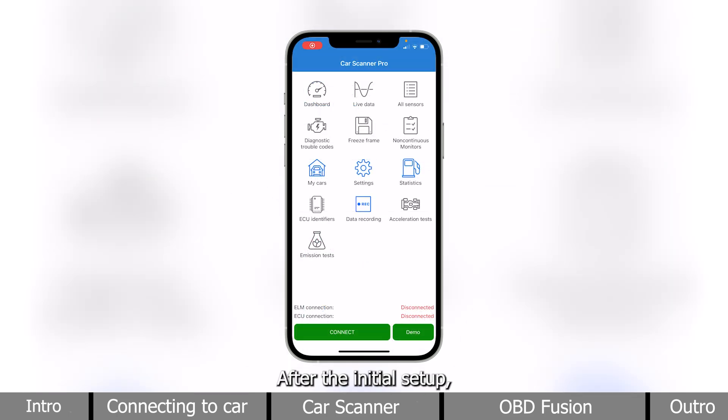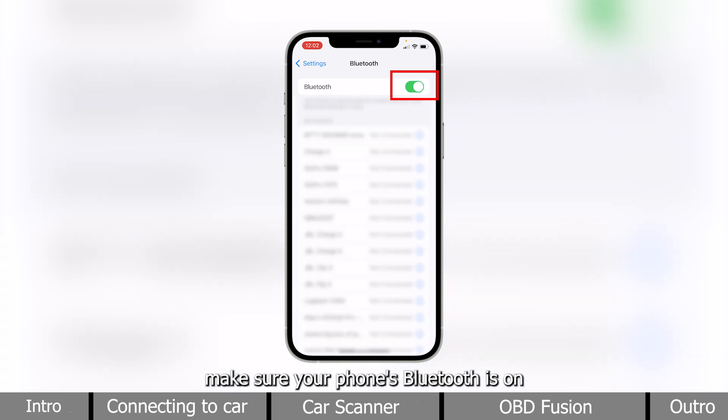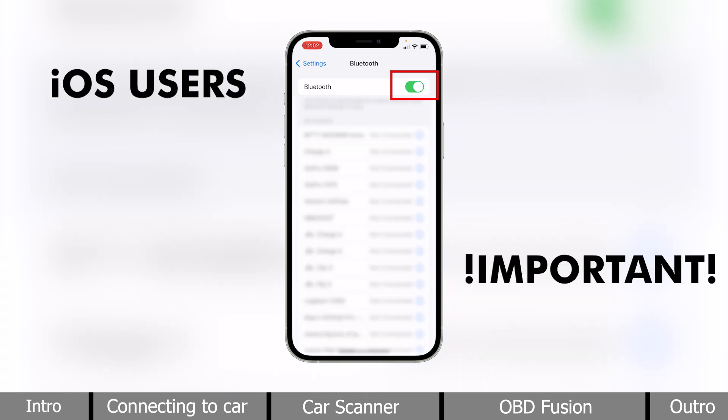After the initial setup, I'll show you how to connect the BLE scanner to the app. First, make sure your phone's Bluetooth is on. Important note for iOS users: the Bluetooth LE does not need regular pairing, so you don't have to do anything in the Bluetooth settings.